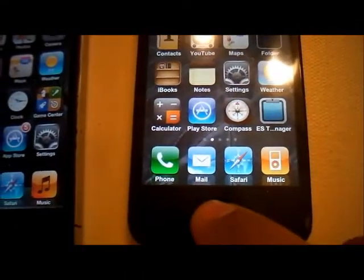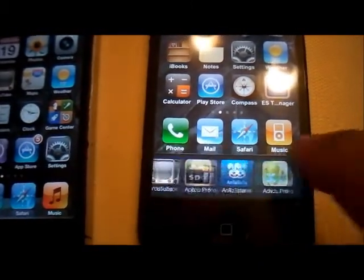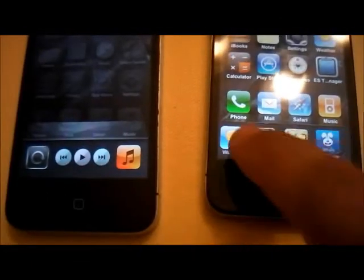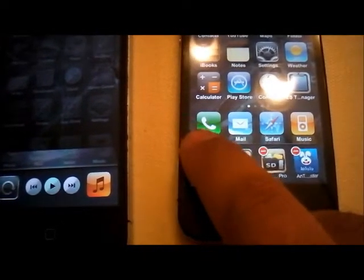You have multitasking — there you go, as you can see. And then in the multitasking view you can choose to kill your apps.